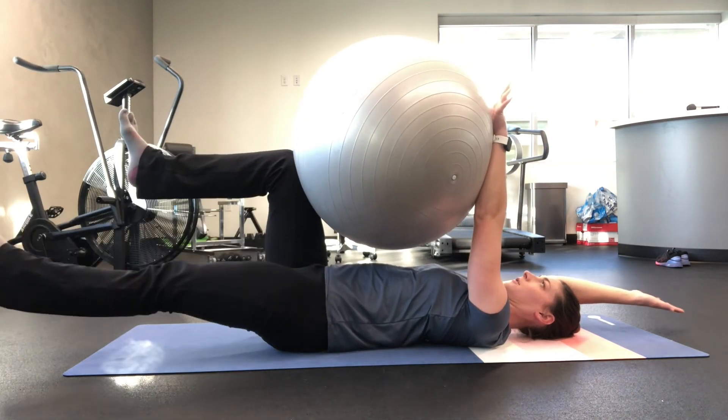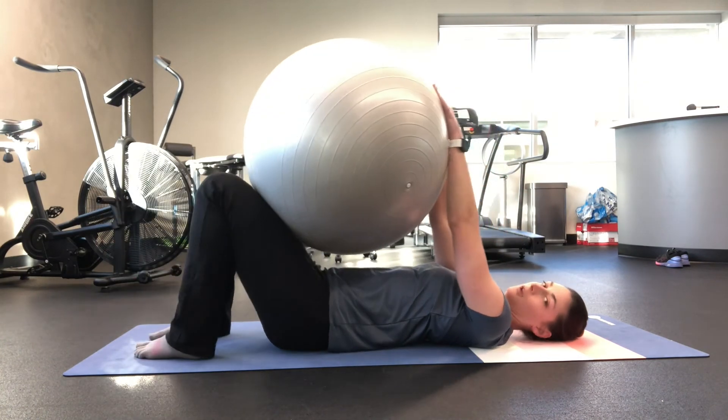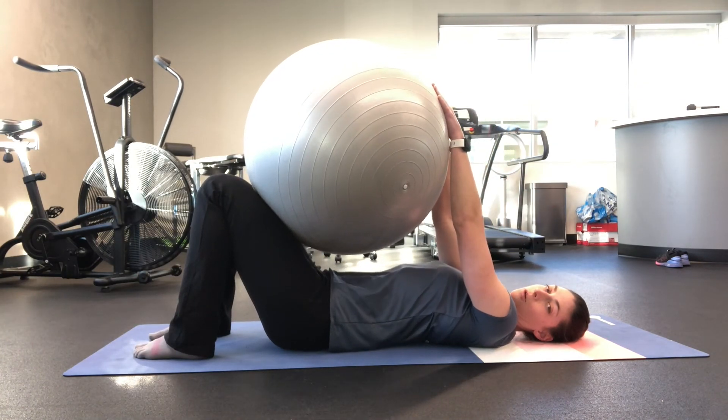This is an advancement, so make sure you can fully perform the Dying Bug before adding the ball.